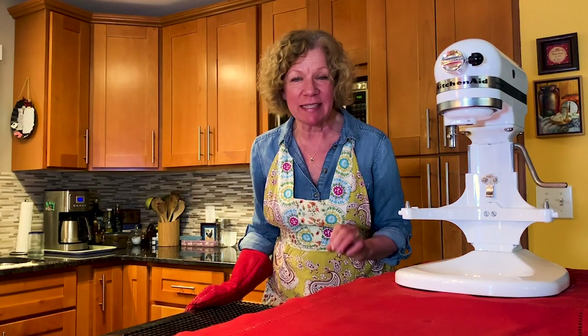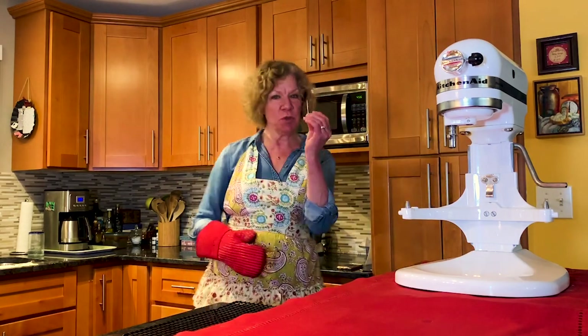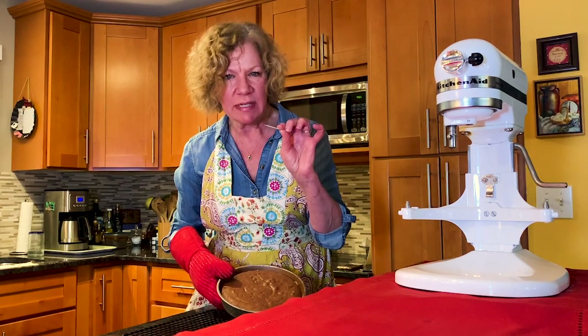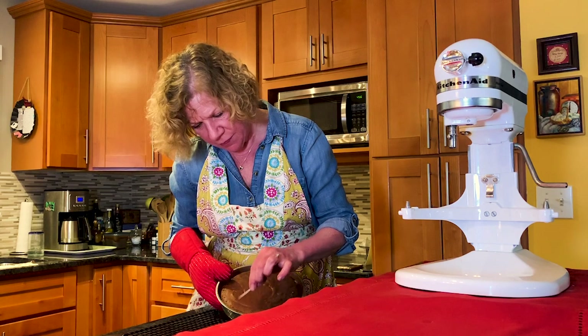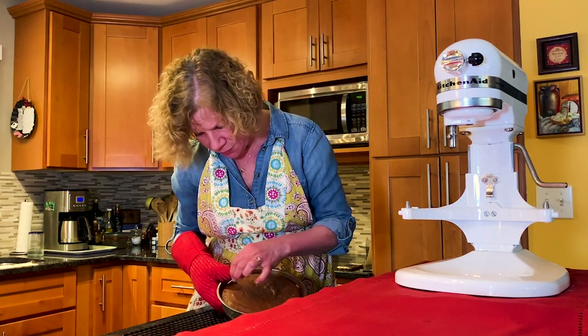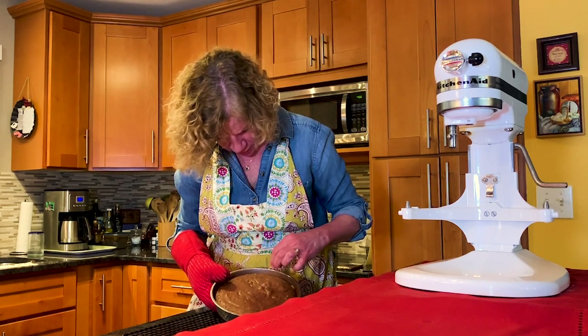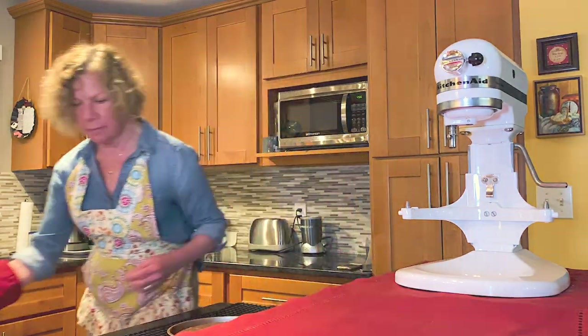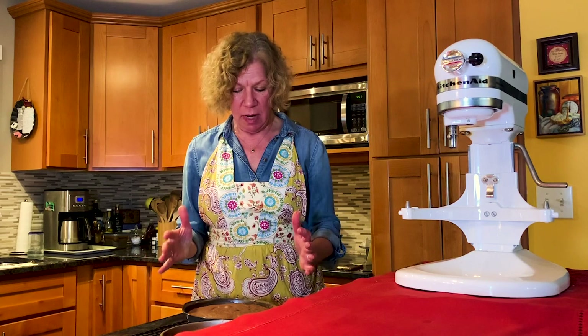The timer has just gone off at 16 minutes, so we're going to test the cakes. I have a toothpick. Julia says they'll puff up and then they sink down — this is kind of puffed up. She says it should almost be set at the sides. It feels set. It's been about 17 minutes now actually, so I'm going to get the other one out and then we'll cool them on a rack. As soon as these are cool, I'm going to put them in the refrigerator to chill them so they'll come out of the pan with a little more stability and won't fall apart. Julia recommends chilling them before unmolding them, and then we'll get to ice them.